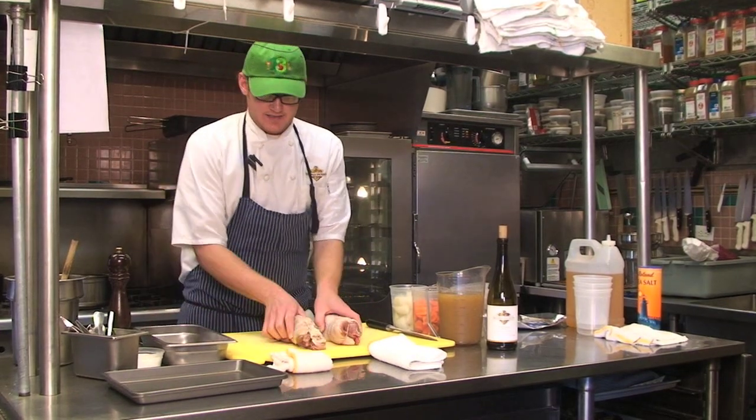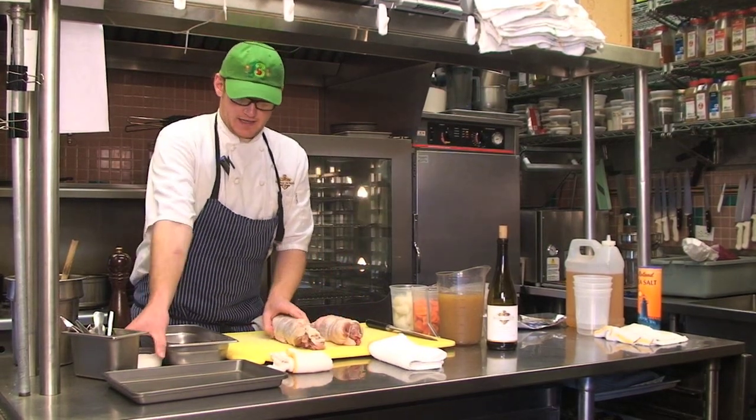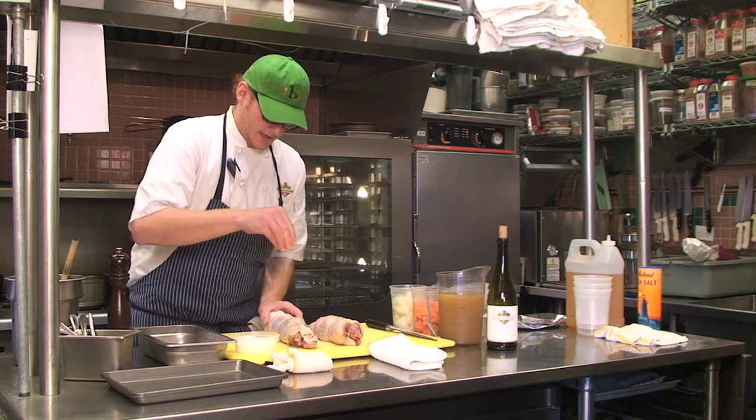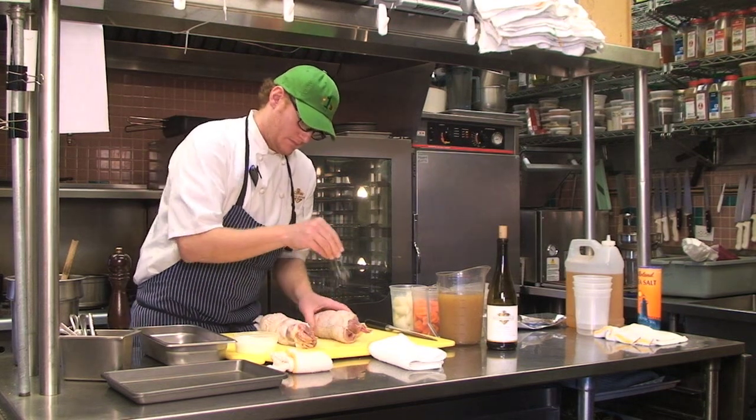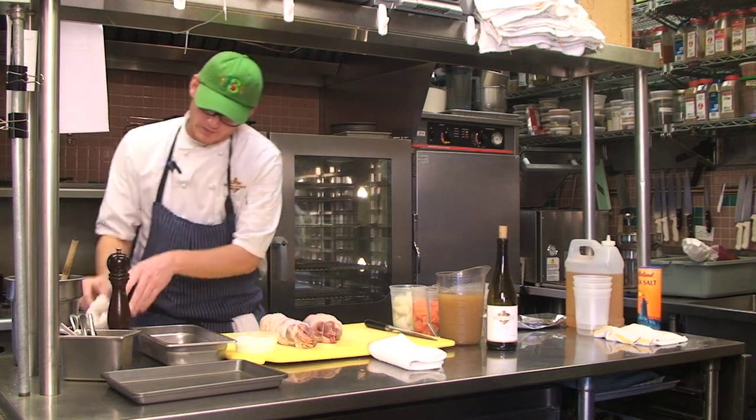Now that we have the legs tied, it's time to braise. We're going to season it real nicely with a good bit of salt and some black pepper.